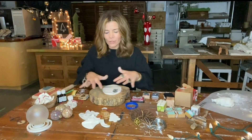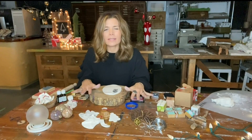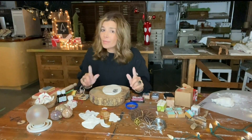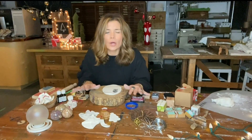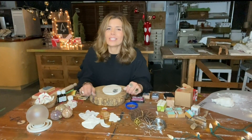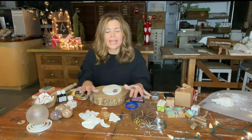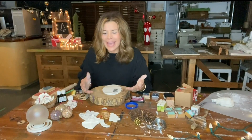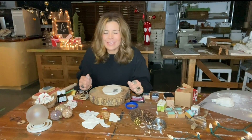Once you have all of your ornaments or tags laid out, put them on a cookie sheet. You can let them air dry, which takes a little bit longer, or just put them in a really low heat oven at about 170 degrees and let them slowly dry out. Then you are ready to hang them, display them, paint them, or further embellish them if you like.